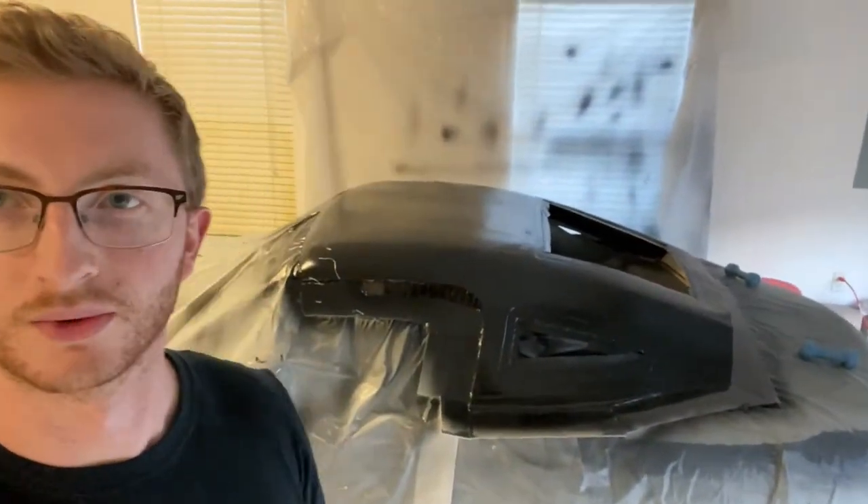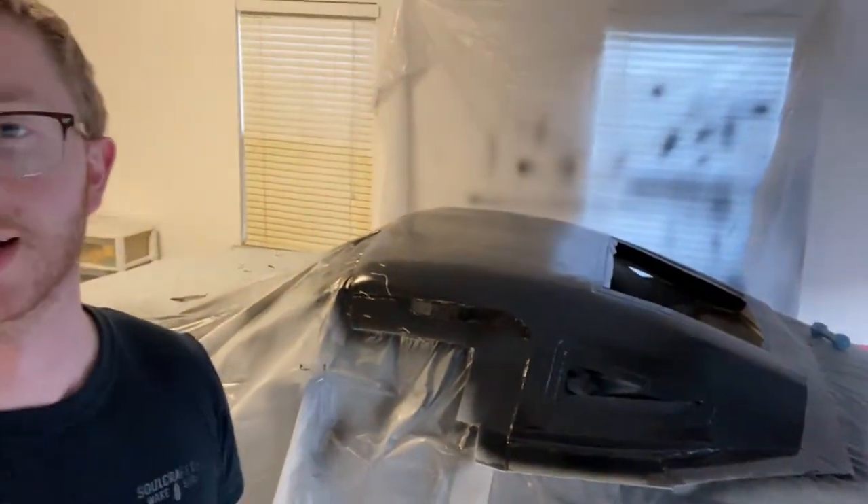We've got the hard top all gel coated again, back to where it was when I messed up last time. We're just going to lay some fiberglass layers, let it cure, and pop the mold off.